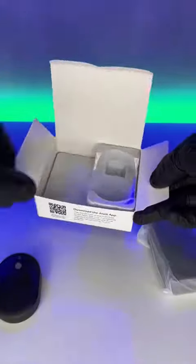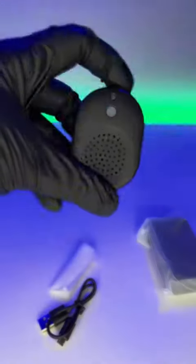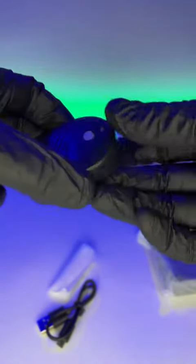Opening the box, you can see we've got a few different accessories with it, as well as a charging cable. Now, this lasts 365 days on a charge, and this is a USB plug-in for whatever room you want to be able to hear the doorbell in your house.